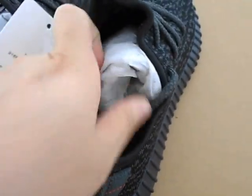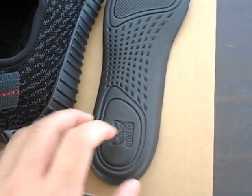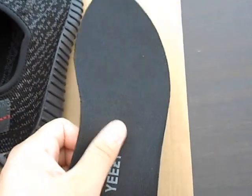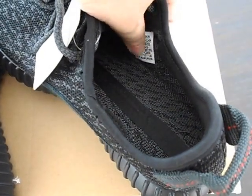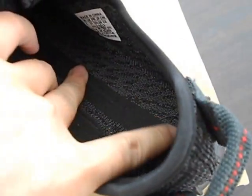Let's see inside. The insole has the Adidas logo as well. Very soft and comfortable. It also has a size label with a stamp inside. And there's a black line under the bottom.